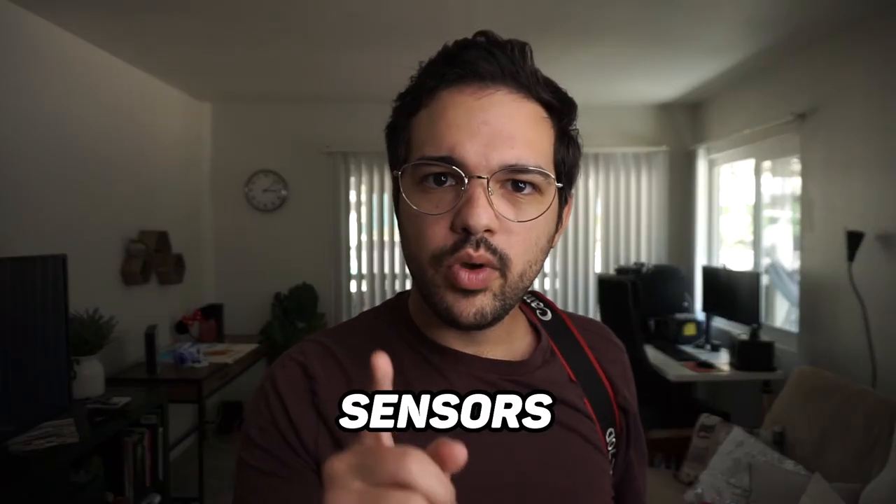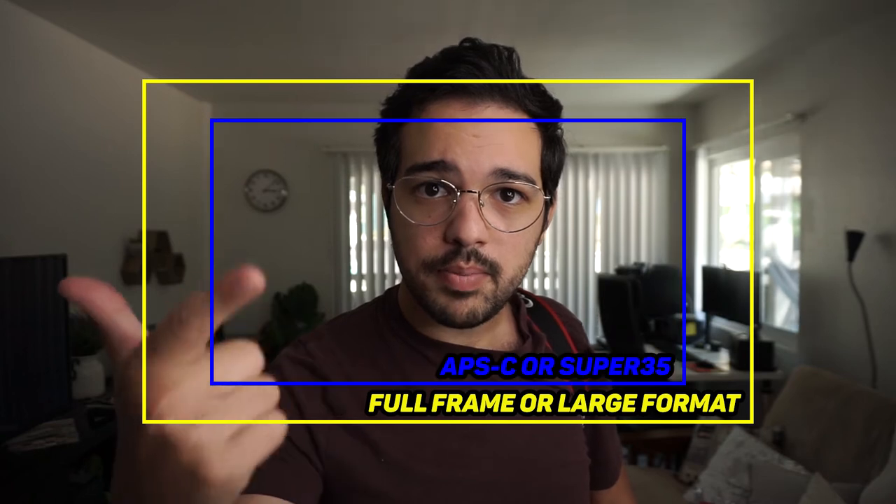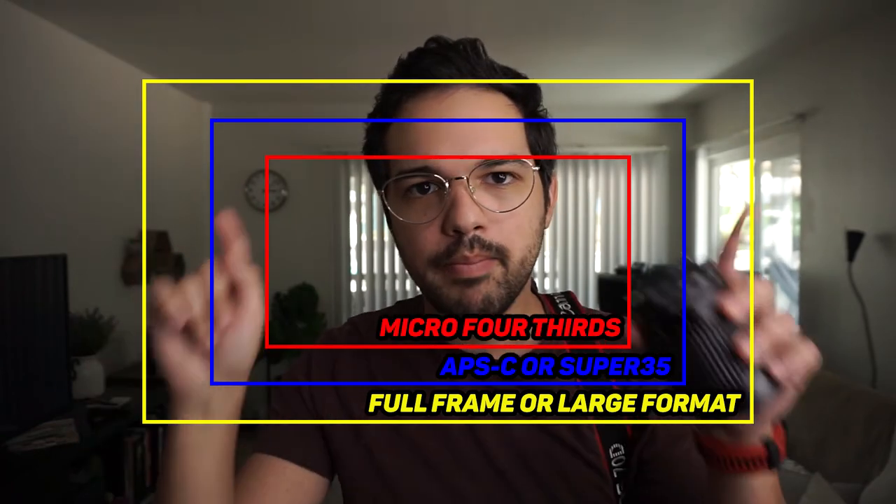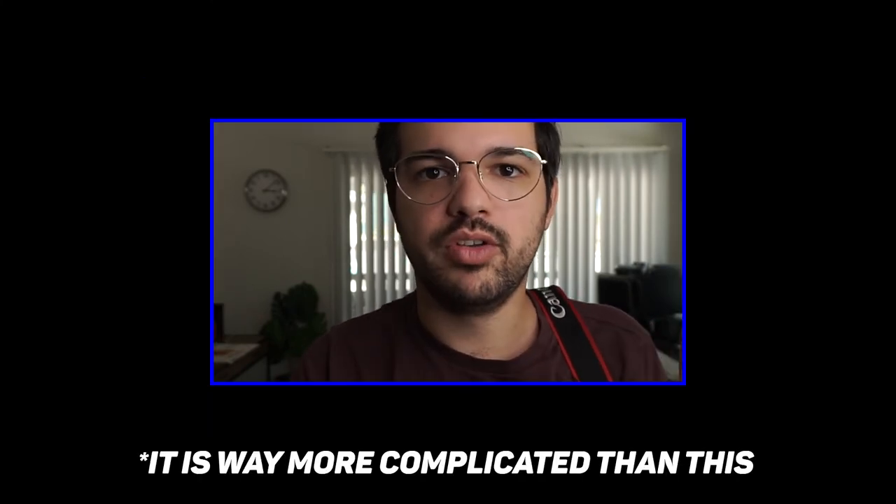Sensors. You have to be aware of the size of the sensor of your camera before you choose lenses. The three main sensors you have to be aware of when talking about digital cinema are: large format, APS-C or Super 35, and Micro Four Thirds. A camera with a bigger sensor will show more, and a camera with a smaller sensor will show less. Simply put, the larger the sensor, the more angle of view you have from your lenses — and the smaller the sensor, the less angle of view.